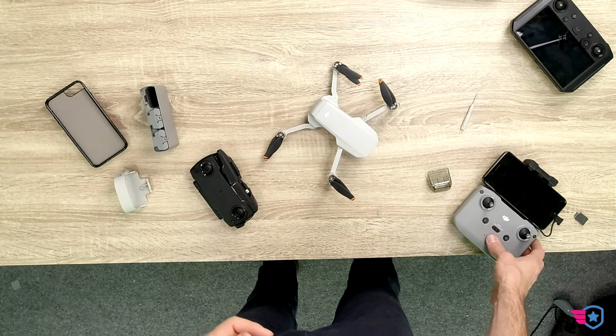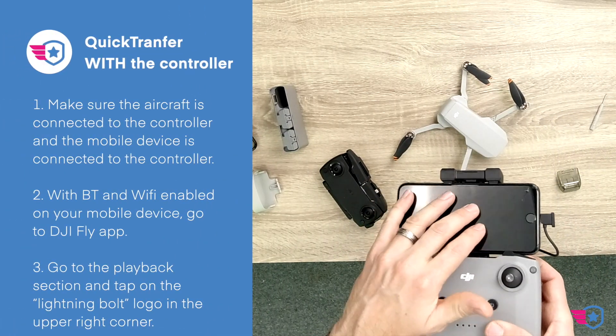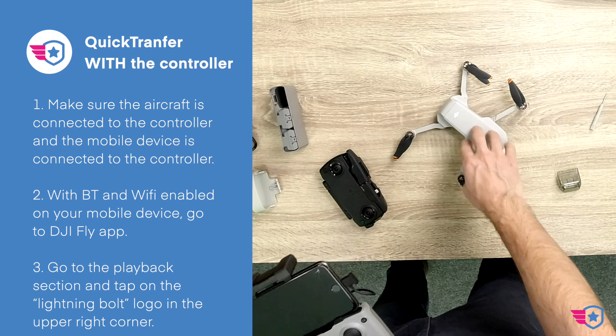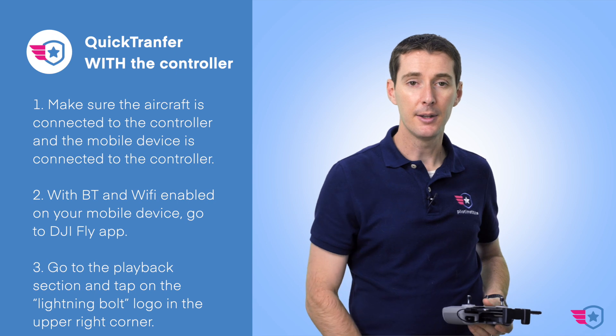If you are using the controller, you can do this with the controller and the cell phone connected to the controller. Same principle — go to Quick Transfer by double tapping the button.